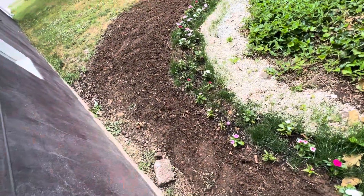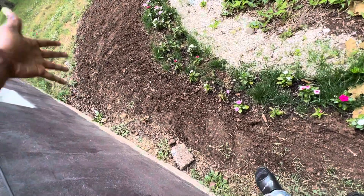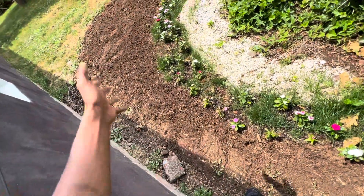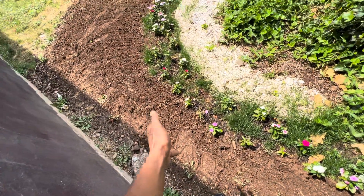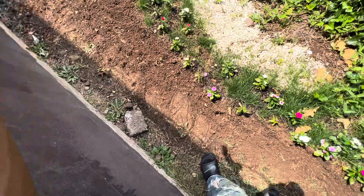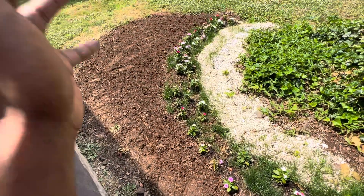Hopefully, the seeds that are underneath all the dead plants, the roots, and also the worm castings I put down — hopefully the grass finally starts to grow here.